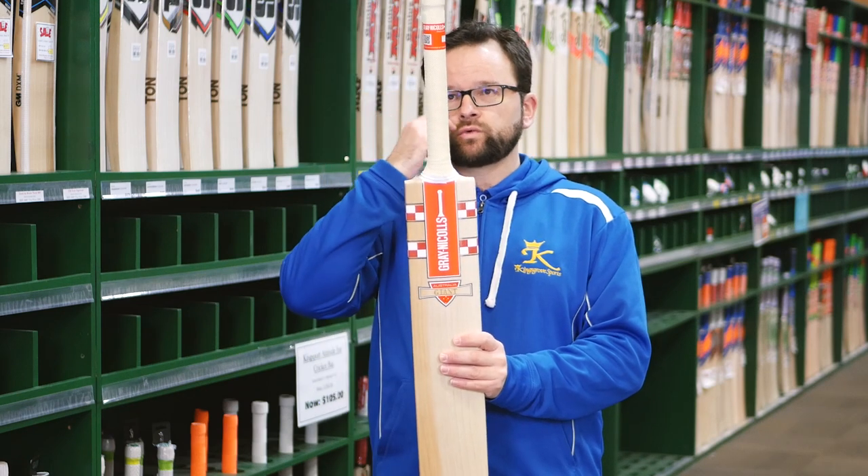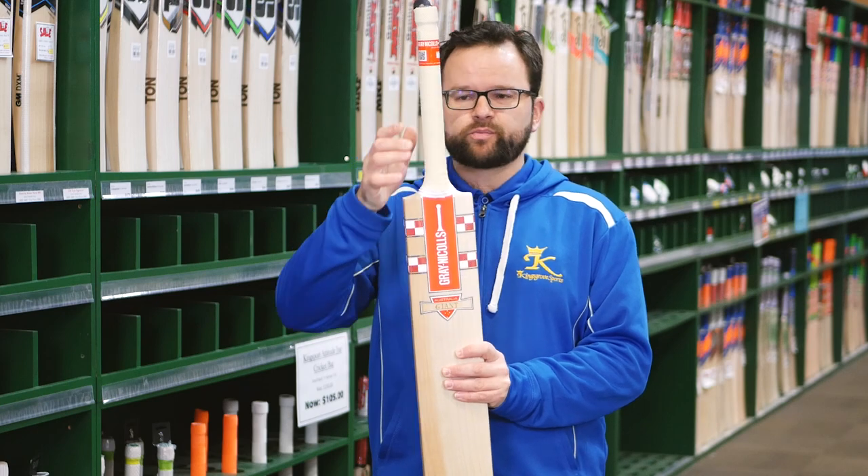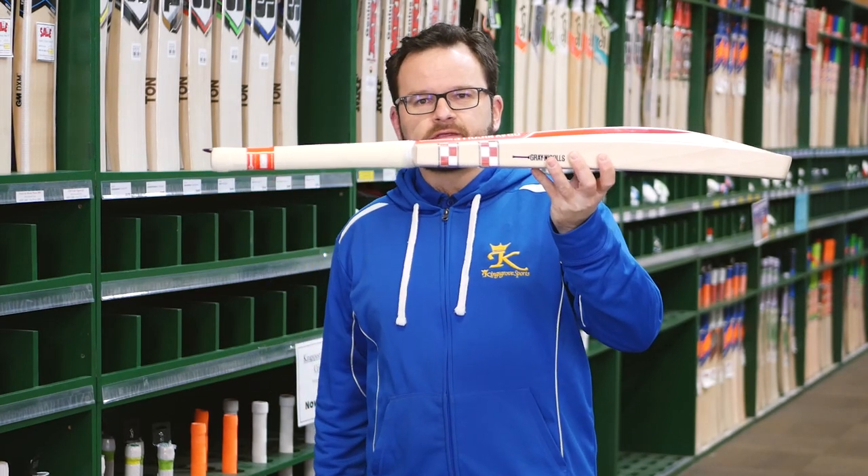It's also got Graticals' new latex grip on it — a soft feel latex grip, which is nice and grippy. It's just that standard handle. Obviously, compared to the rest of the bat, the handle is quite thin.